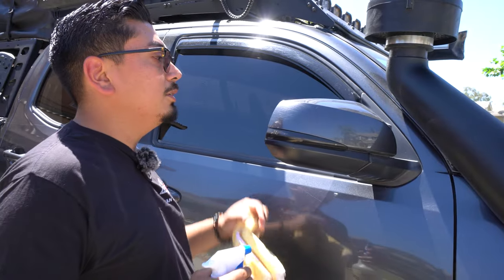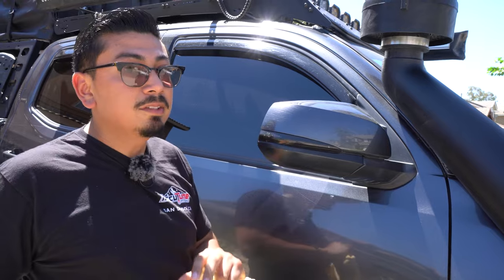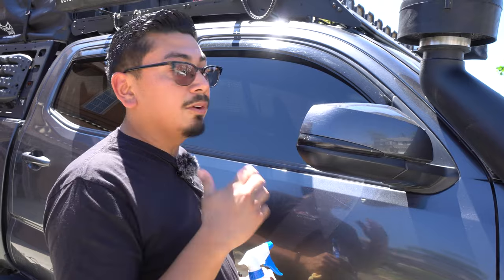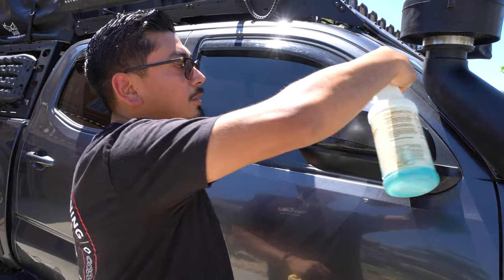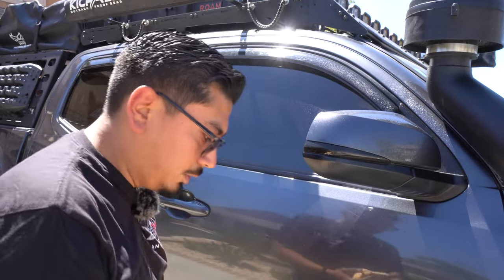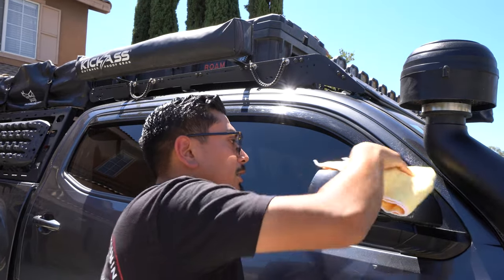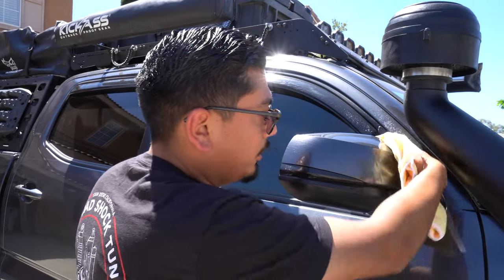The first step here is of course doing a good cleaning job. The better you clean this, the better this thing is going to attach. It does have a clipping mechanism which I'll show you in a minute, but it also has double-sided tape, so the better you clean it the better it's going to stay on there. If you just washed your truck that's probably the best time to do it, but I would still recommend getting some alcohol to clean off any grime that's still stuck on there after the wash.